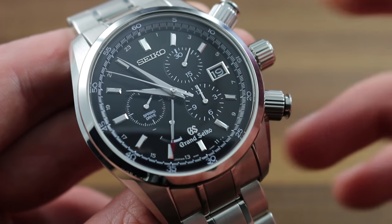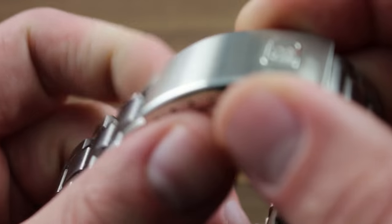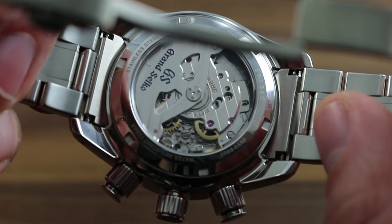As with all Grand Seiko products, the output of quite possibly the quintessential manufacturer, this timepiece is defined by its caliber. In this case, the automatic spring drive chronograph GMT caliber 9R86.